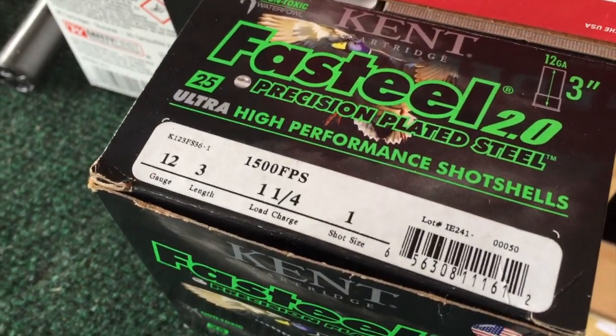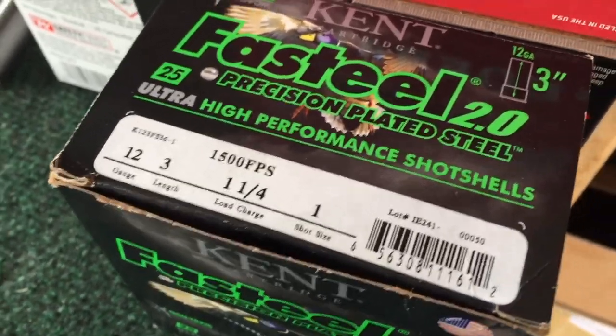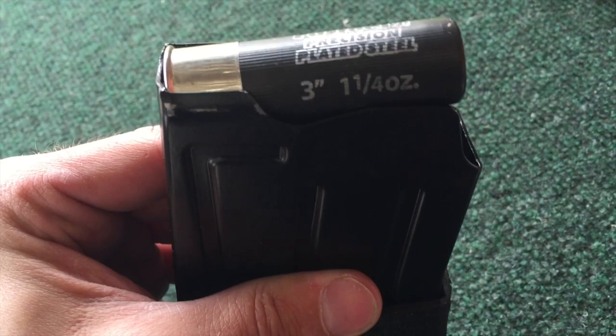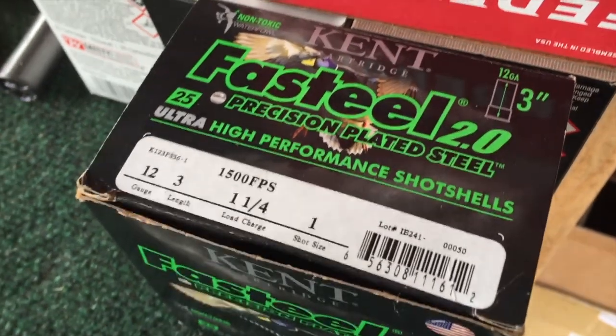Next up we've got some 1500, one and a quarter load. You can see here — three inch shells. My guess is we won't have any problems cycling with these, so let's take a look.